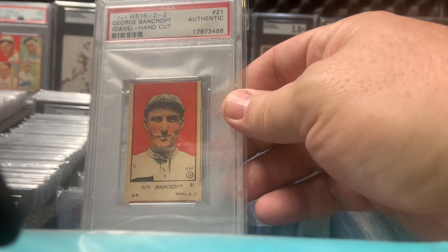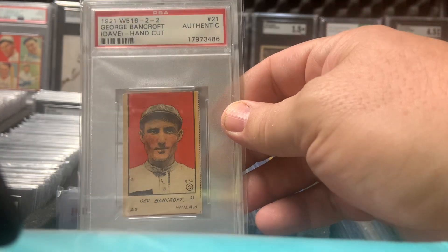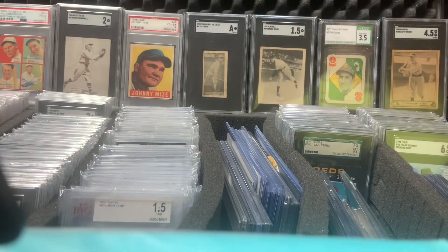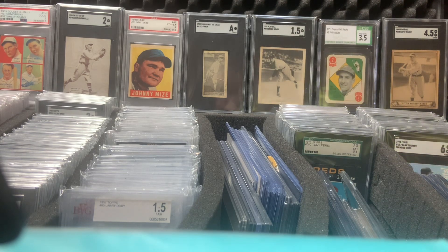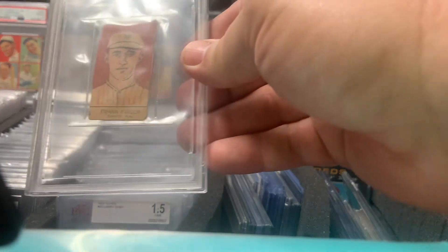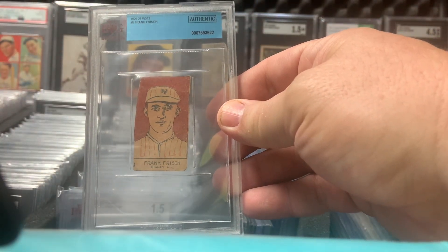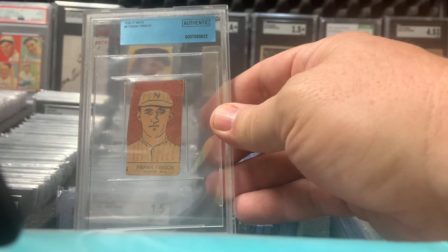1921 W516 Bancroft. Here's one I got for like 30 bucks, graded. It's in really bad shape — Frankie Frisch W512.